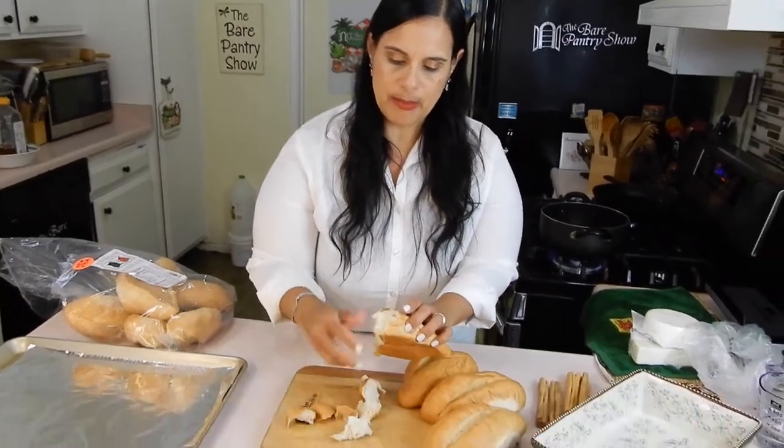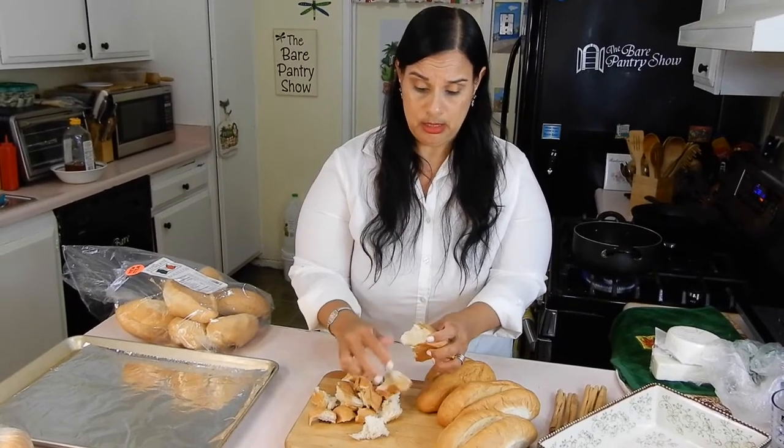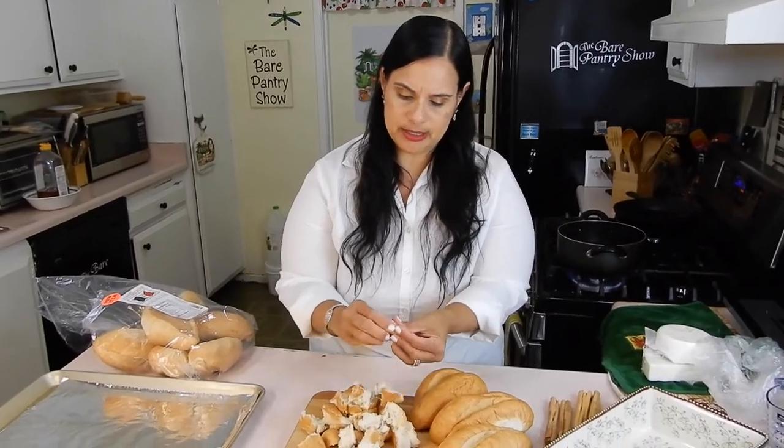Growing up in Belize, mom and grandma used to always say, don't break bread — only Jesus breaks bread. Did you ever hear that? They would tell you, cut the bread, don't break it. Only Jesus breaks bread. All these rules, people! And I think this bread pudding they make during Lent for Good Friday and stuff in Mexico.